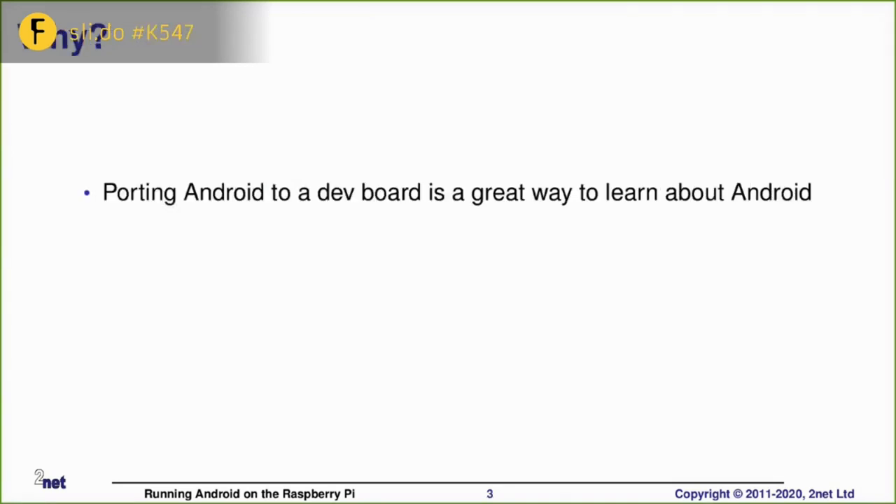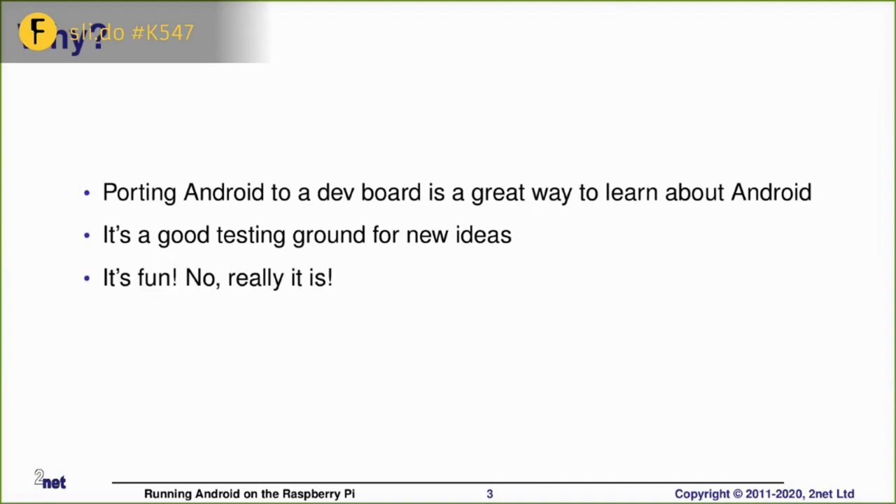So why do we want to run Android on a dev board such as a Raspberry Pi? My own personal reason is that it's a good learning experience. If you want to learn how something works, it's best to pull it to pieces and then put it back together and fix it as it breaks. It also allows me to test different Android builds — I can try different versions and different configurations, and if it blows up, I only need to reflash my dev board. And finally, it is fun — really, it is fun, believe me.